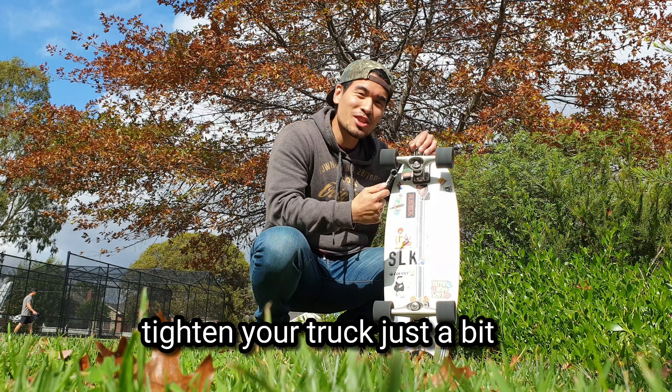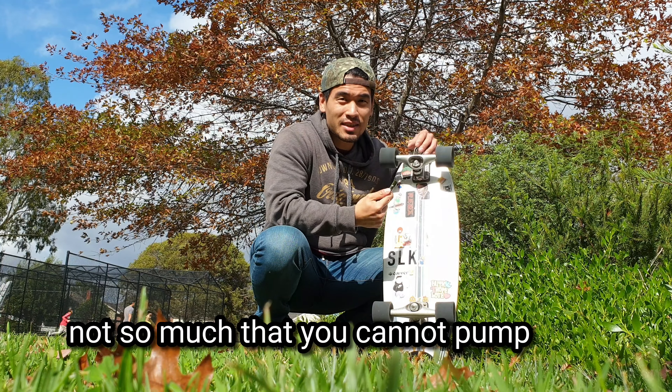So for this lesson I would suggest to tighten your truck a little bit — it'll make balancing easier.